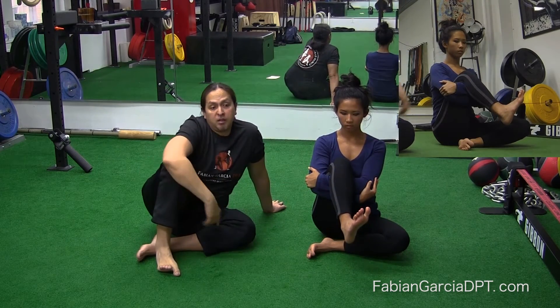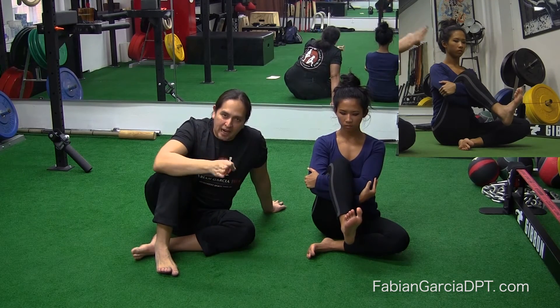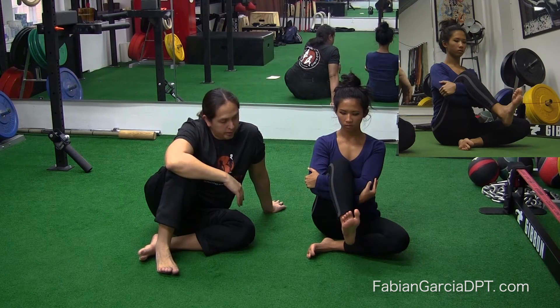Going back to the — pretty much a fact at this point — the knee is a circular joint. It is not a hinge joint, even though most healthcare practitioners will tell you it is.